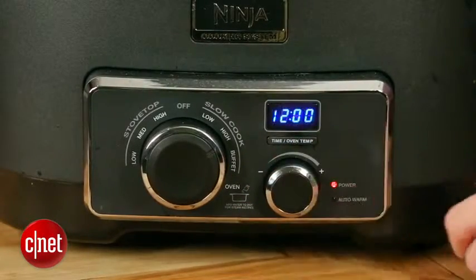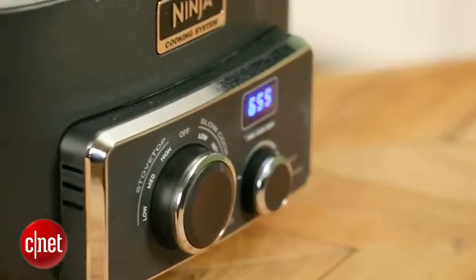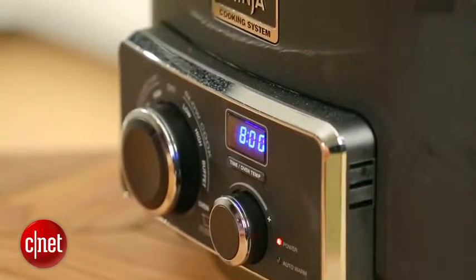That's a lot of versatility for a countertop slow cooker. Usually, you just pour your ingredients in, set it to low or high, and then walk away for 8 hours and come back to a home-cooked meal. With this, you can do a lot more — you can bake cookies, you can sauté vegetables, you can steam bake and steam roast meats, all in addition to the basic slow cooking functions.